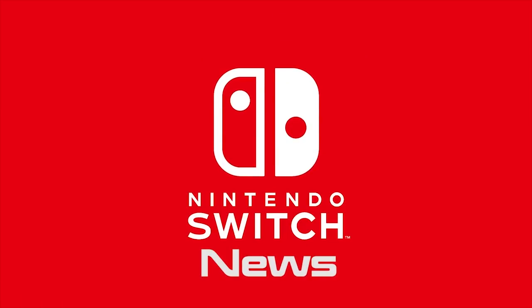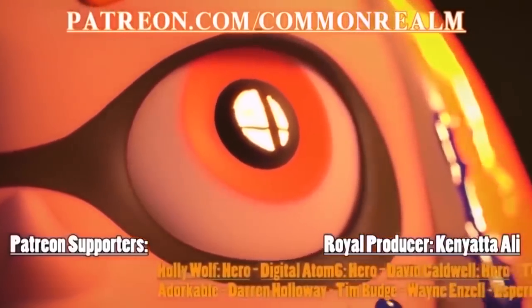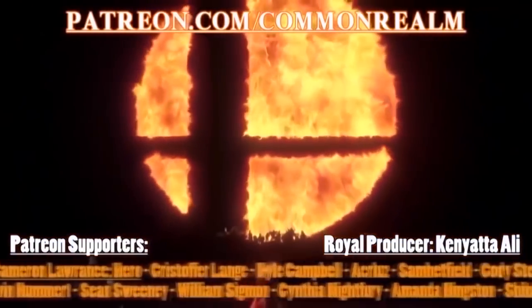timeline videos, and Nintendo Switch news. Oh yeah, did we mention that Nintendo Switch news is coming back? We'd also like to thank all our glorious Patreon.com slash Commonwealth Realm supporters, including Royal Producer Kenyatta Ali.